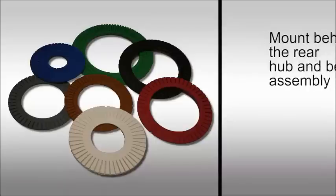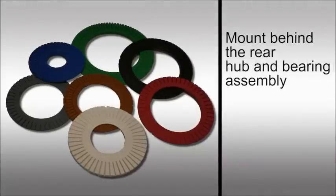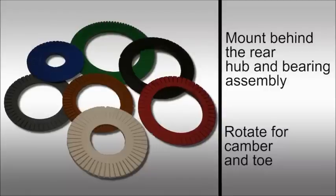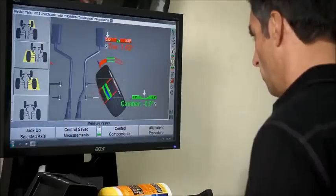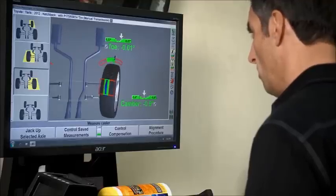These shims mount behind the rear hub and bearing assembly, or spindle in some cases, and are designed to be rotated to achieve the proper combination of camber and toe. Most modern alignment machines come equipped with a program to aid with the selection and position of the shim.